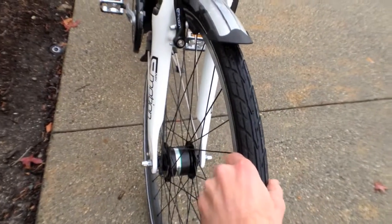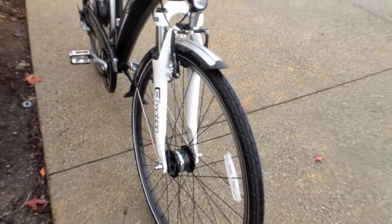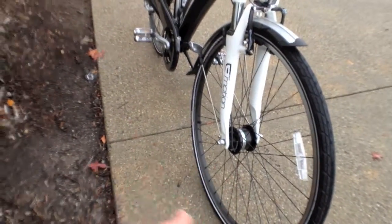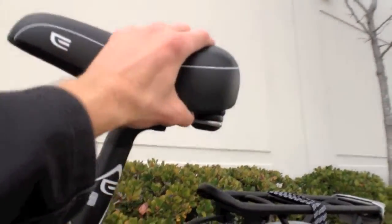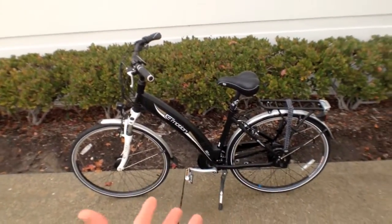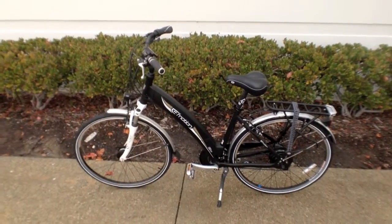They're going to coast well and pretty efficiently and smoothly, but they don't offer as much shock absorption as a balloon tire or something, so having that shock is really nice. And even the seat has these rubber bumpers and it's a little bit bigger and kind of soft. So this is a comfortable bike and just really feature-rich as a bike.